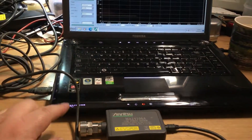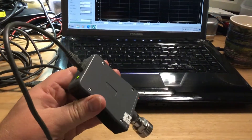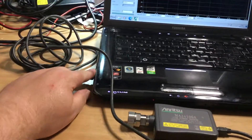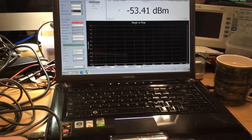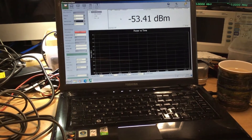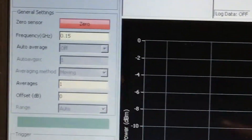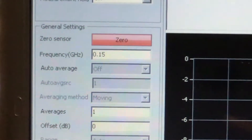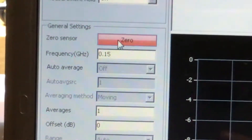We can zero the sensor as well and then do some measurements to show what it's like. It's fairly simple to set up — I've got an old laptop here with just this standard USB cable plugged into the back. It gets its power from the USB connection straight into the USB port, all drivers installed to recognize it on that port, and the COM ports are set up. So we just need to zero the sensor by clicking on the zero button.